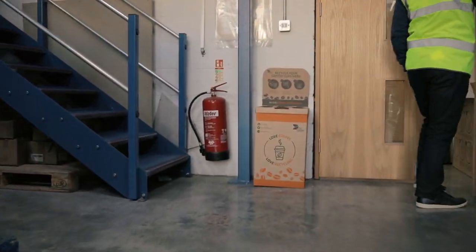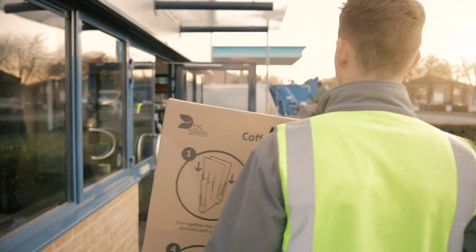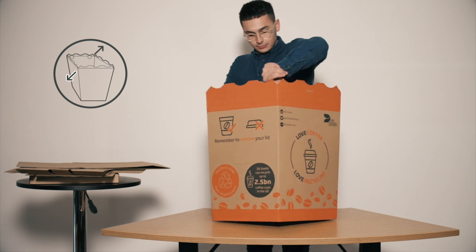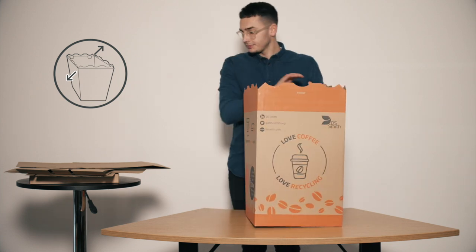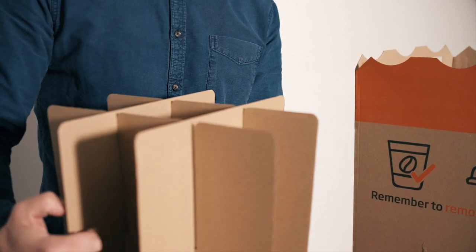Here's how it works. Once you've ordered your coffee cup drop box on our ePAC site, we will deliver it to you ready to be assembled. Open out the coffee cup drop box and place to one side, then slot the dividers together to form 9 columns — this is where your coffee cups will be stacked.